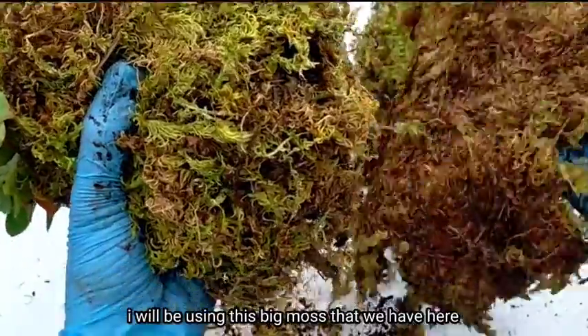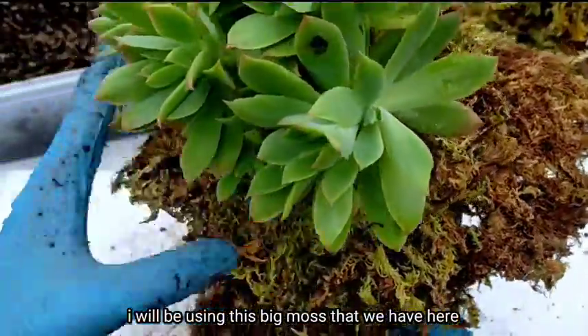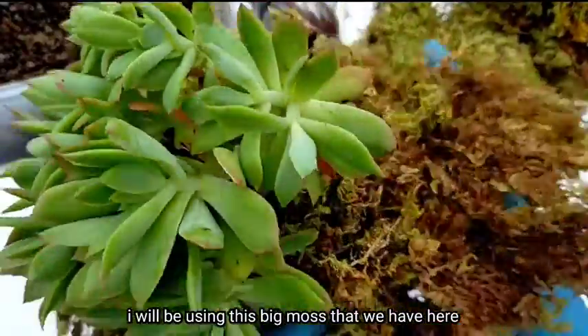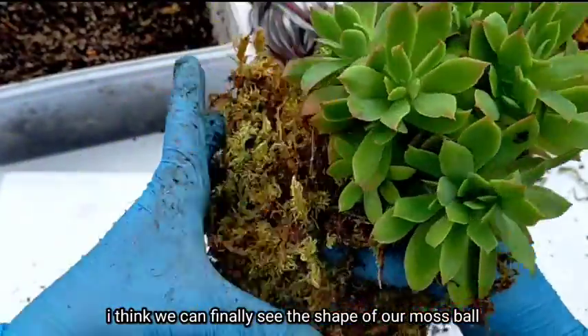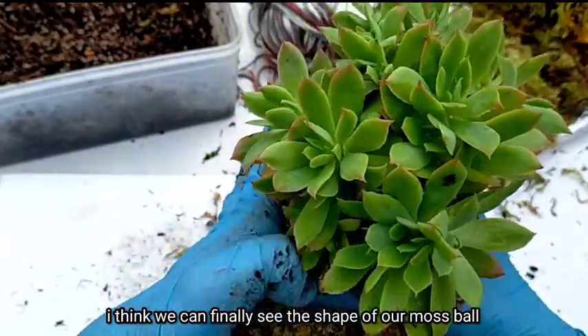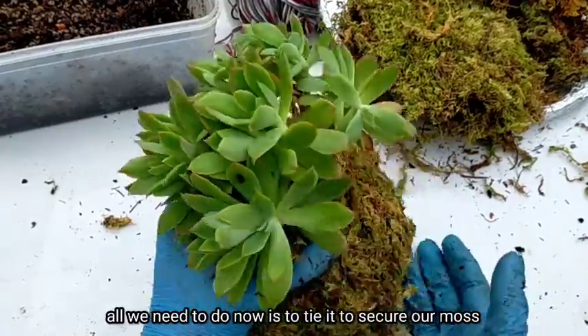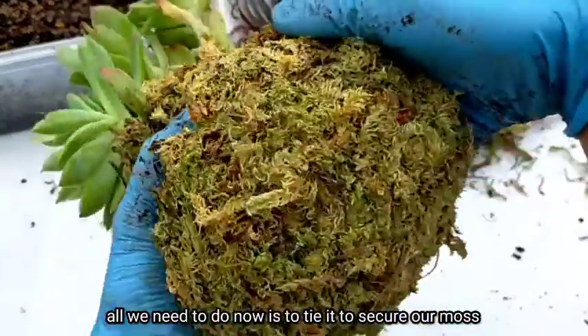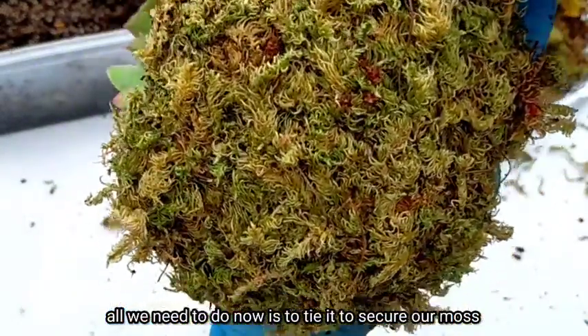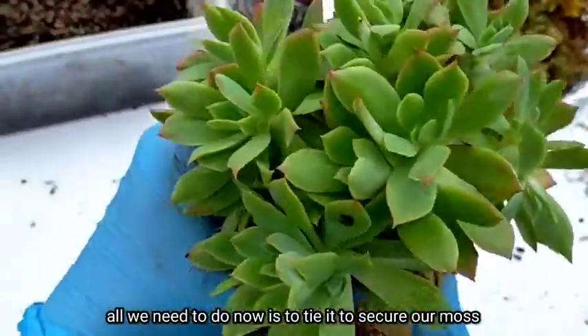I think I'll use the bigger pieces of moss we have here. Now we can finally see the shape of the moss ball forming. All we need to do now is cover it and tie it to secure the moss.